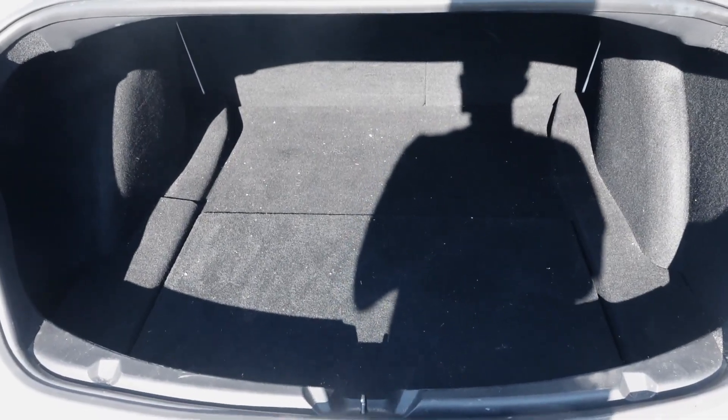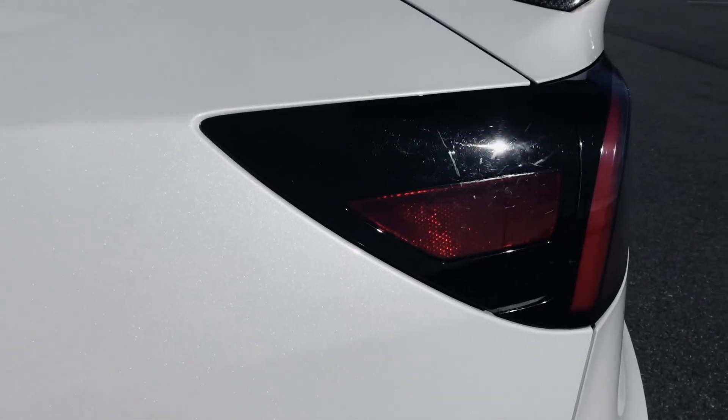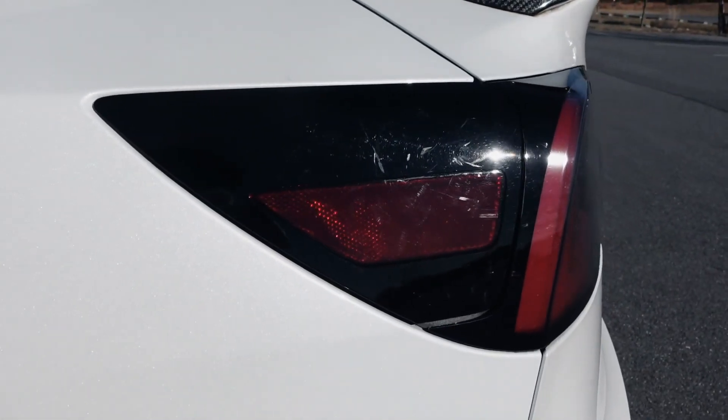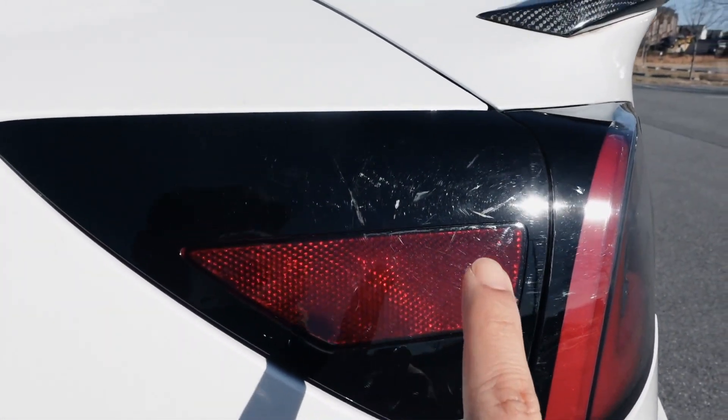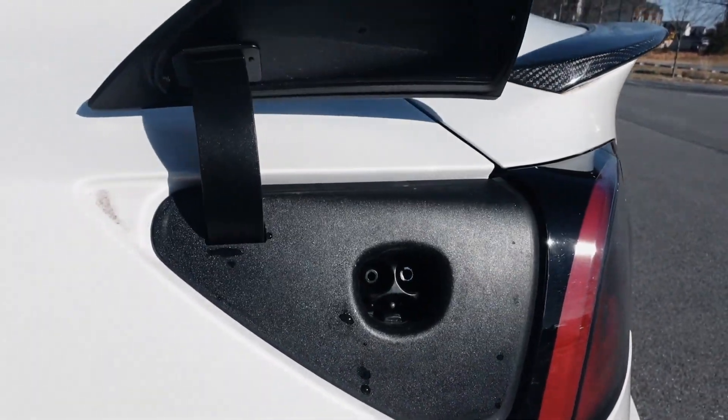Here is the trunk space for the Tesla Model 3 — plenty of space, about three and a half feet in length towards the back seats. If you go down here, you've got extra storage as well. When I first got a Tesla, I had no idea where the charging port was. The charging port is actually in the driver's side taillight — you just tap it and it opens up.